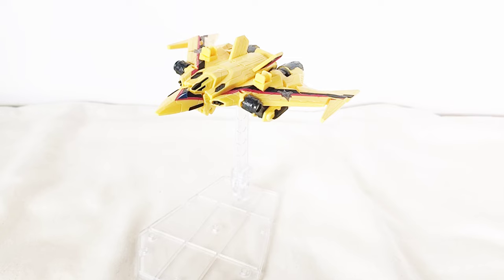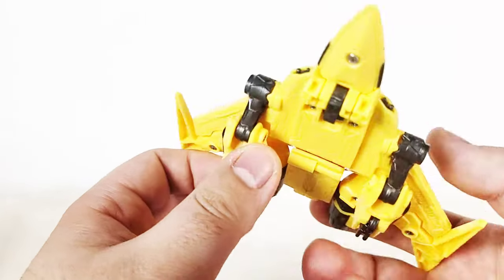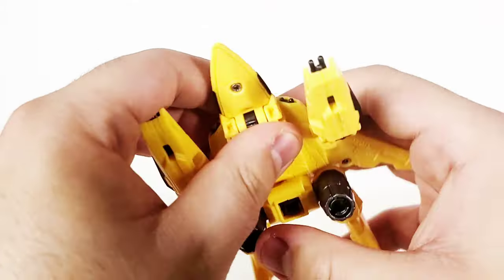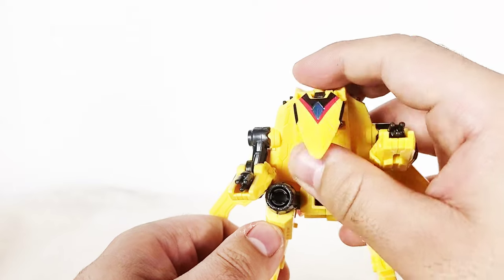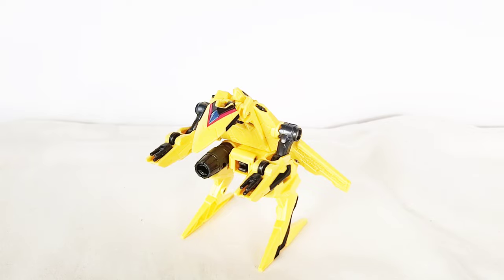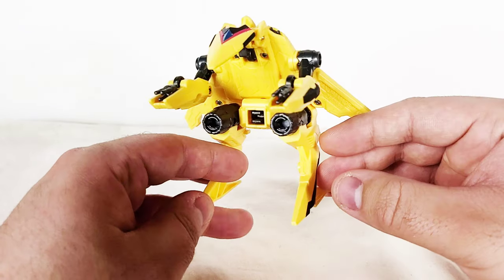After some effort, I'm actually getting it on top of the stand. It doesn't peg in or anything, but I think that also works. And now let's get this thing transformed. Here we have the hyper mode, and I think this is really, really cool. It kind of gives me Macross vibes, but it also looks like the Hornets from Buzz Lightyear of Star Command.